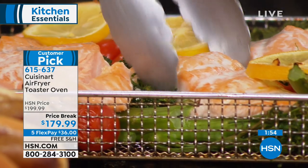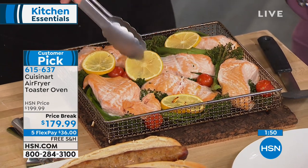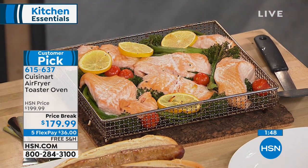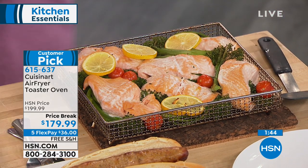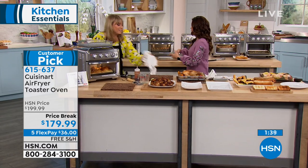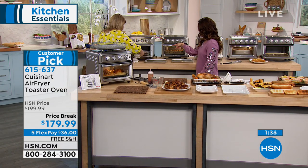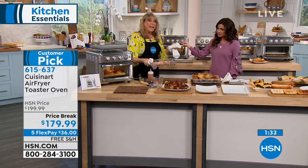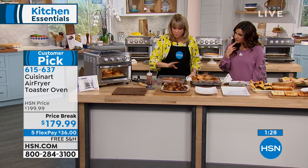One dish, one thing to clean up. It is stainless steel and dishwasher safe — so it's so simple to clean. Great gift for someone as a housewarming gift. The bacon looks like perfection — we air-fried it at 450 degrees for about eight minutes. You can go a little crispier or less crispy depending on your preference.